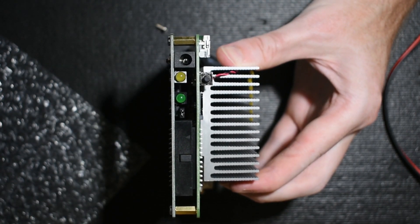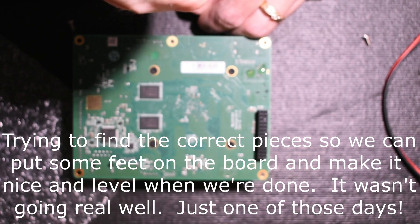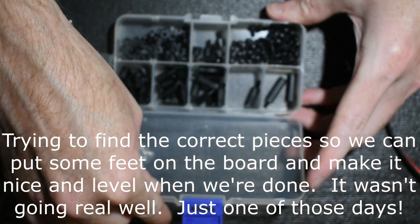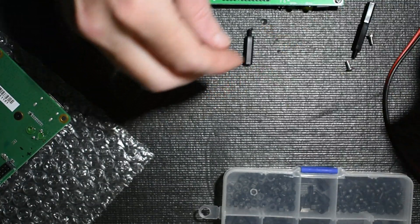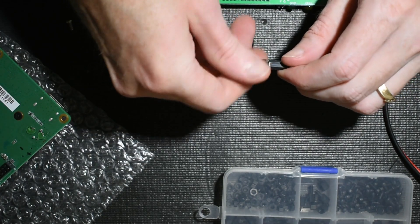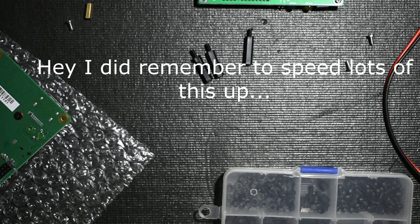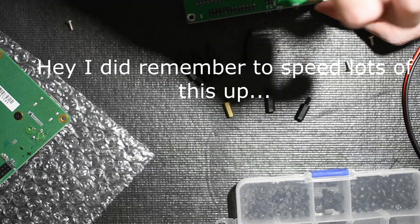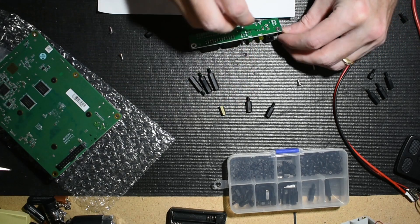These are perfectly lined up, so I'll go ahead and throw the screws in there. Hopefully I remember to speed most of this up because I know this is not going to be extremely entertaining. We're going to switch these over to the longer standoffs.